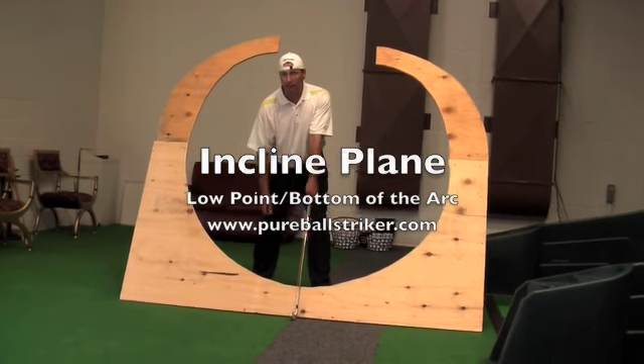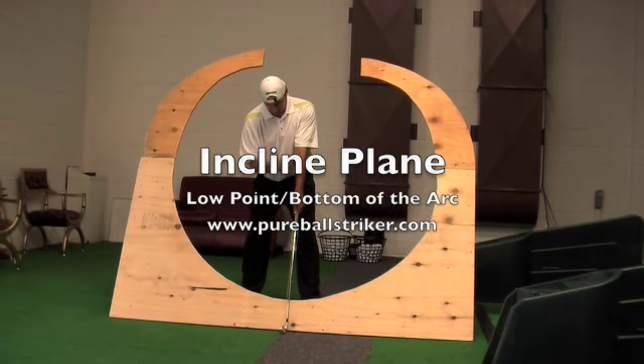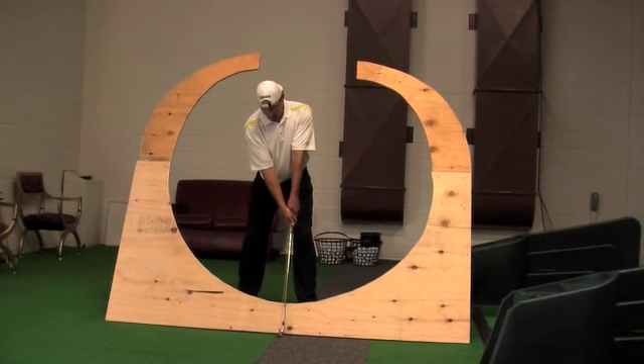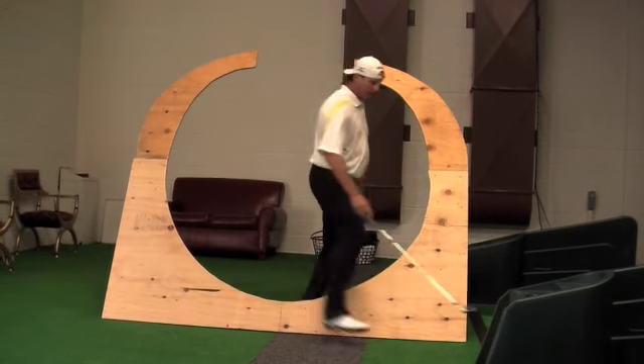This is my primary lever — from my left shoulder, down my left arm, down the club. So now if I set the club behind the ball.